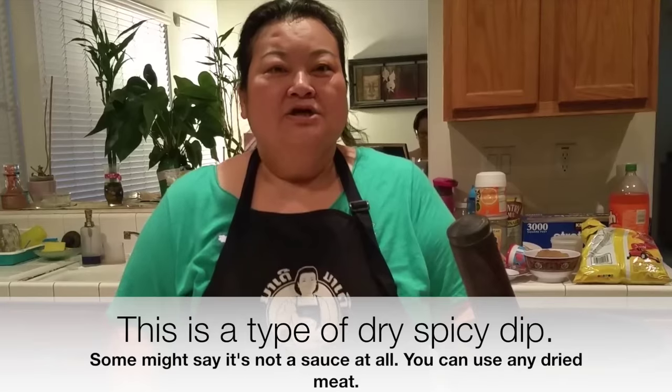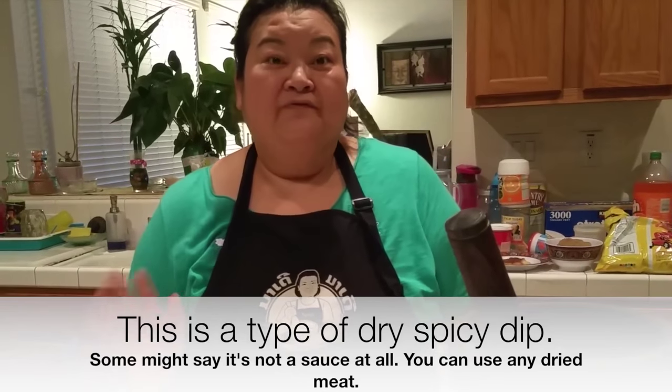Welcome back with Cooking with Nana. Today I will teach you how to make Jail Ba Heng. It's like a sauce with fish.